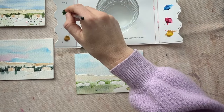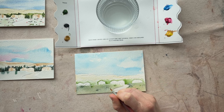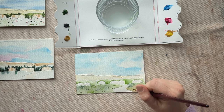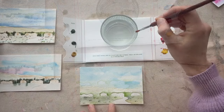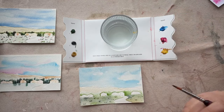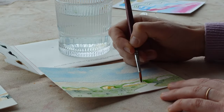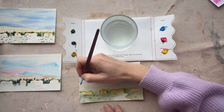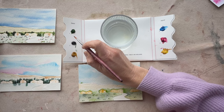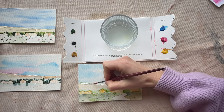Now that my foundation is dry, I want to go back in and put in these details. I'm just doing some dashy lines for my grass — not too much thought, just little tiny dashes giving the grass some texture. Let's focus on the cabins. I'm going to use color number three to do a very light wash — about 80% water and 20% pigment. I'm noticing there are some trees at the top of the ridge, so I'll do some little dashy marks, a small band of green right at the top of the cliff.